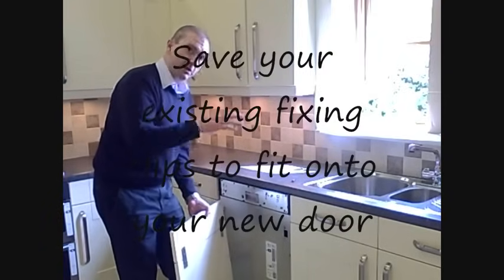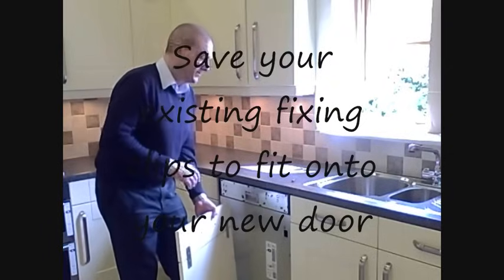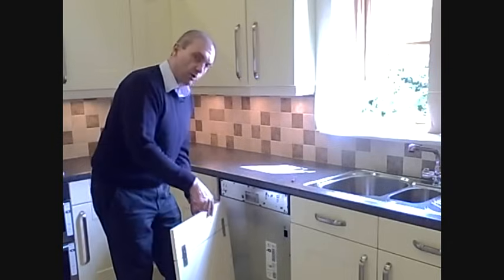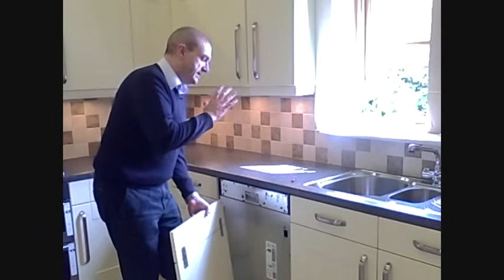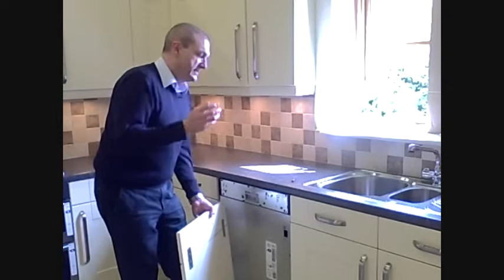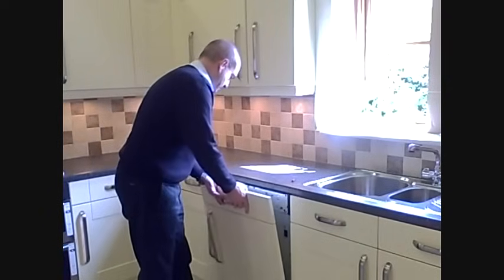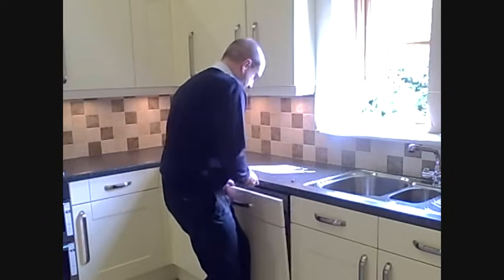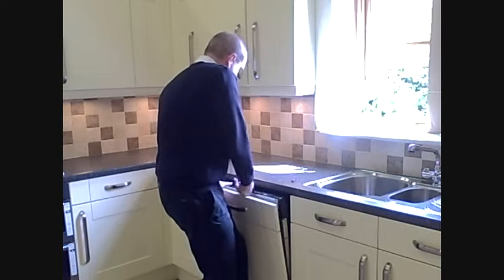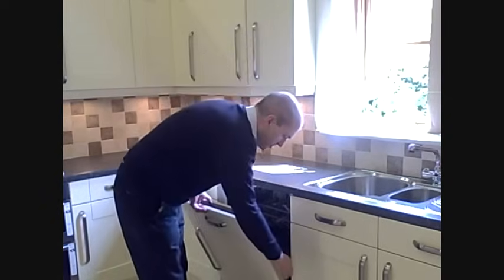We don't supply clips — clips are common to the appliance itself. So what you do is use the old clips and fit them back onto the dishwasher door. Fitting the door is the same as I've just done, in reverse. I'll just clip it on. The four clips locate, just drop the door down a little bit, the four clips locate, and then do up the screws at the side.